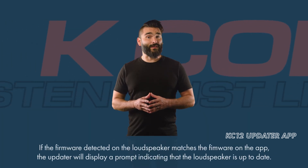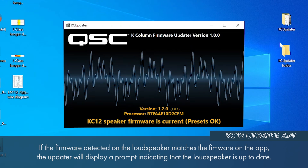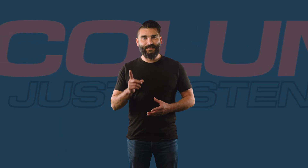If the app recognizes that the firmware in the loudspeaker is indeed up-to-date, the message will read No Update Required, and no further action is necessary. You can disconnect the laptop.